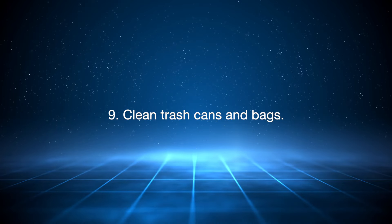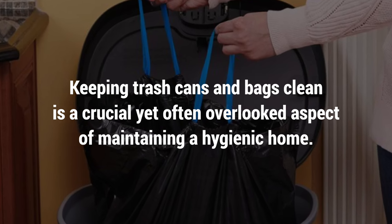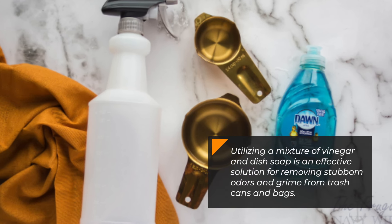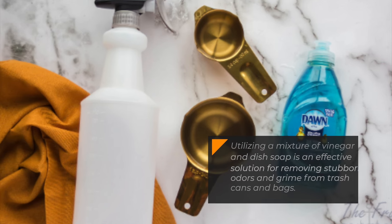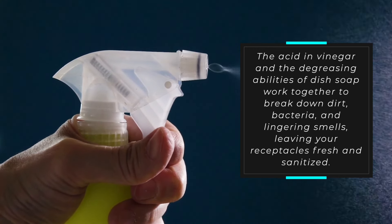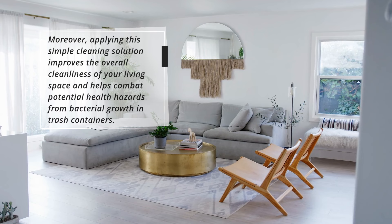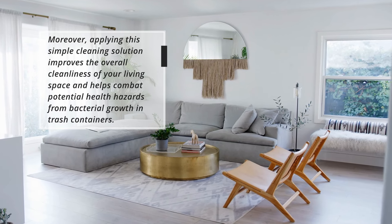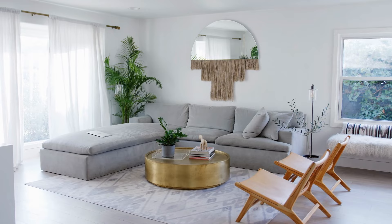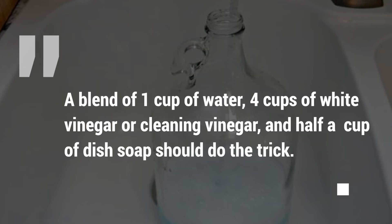9. Clean trash cans and bags. Keeping trash cans and bags clean is a crucial yet often overlooked aspect of maintaining a hygienic home. Utilizing a mixture of vinegar and dish soap is an effective solution for removing stubborn odors and grime from trash cans and bags. The acid in vinegar and the degreasing abilities of dish soap work together to break down dirt, bacteria, and lingering smells, leaving your receptacles fresh and sanitized. Moreover, applying this simple cleaning solution improves the overall cleanliness of your living space and helps combat potential health hazards from bacterial growth in trash containers. A blend of one cup of water, four cups of white vinegar or cleaning vinegar, and half a cup of dish soap should do the trick.